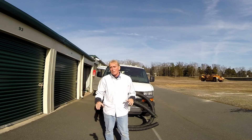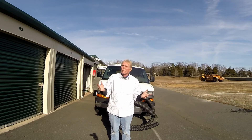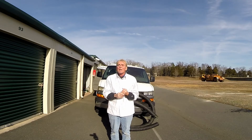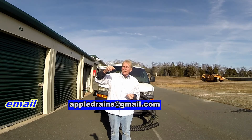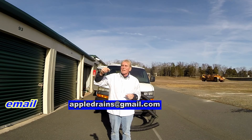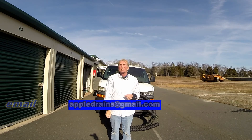Chuck here with Apple Drains. I've been getting a lot of phone calls from people all around the country, around the world, and it's really hard for me to answer all the phone calls. If you really want some advice on your project, I would be happy to help, but you need to send me an email. It goes straight to the phone so it's easy to reply. The address is Appledrains at gmail.com — send me an email.